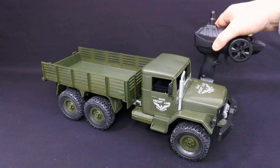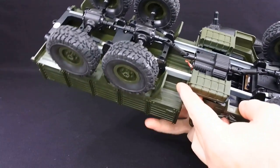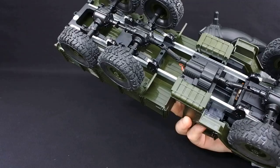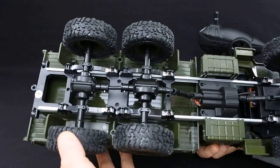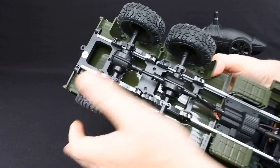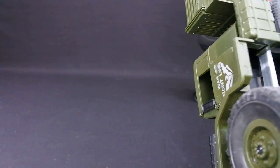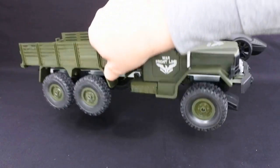This is new out and you can see it's on a very similar vein, but this one's got six-wheel drive. So there's a gearbox here with the motor, and then you've got three differentials and independent rear suspension. The suspension is independent with leaf springs all round. It has non-proportional steering, so it's just on or off steering, and the same with the throttle.